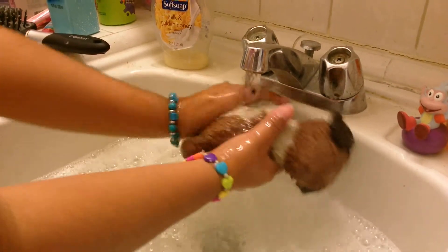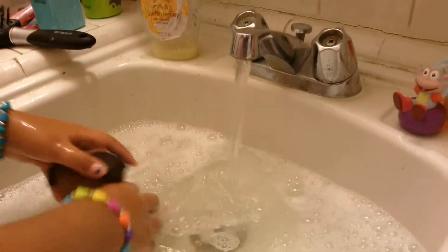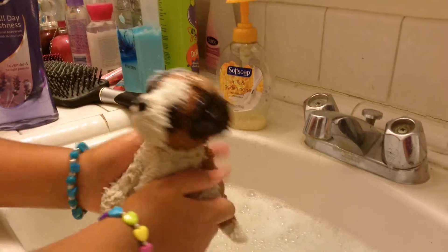We're getting him ready because he's gonna probably meet his friend Steven. He's been training to be like a real dog. He did pretty good — not that good, but okay.